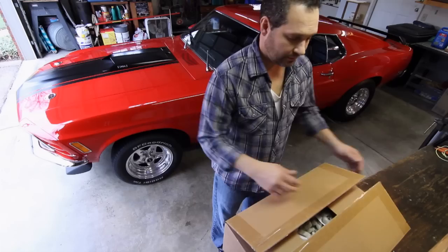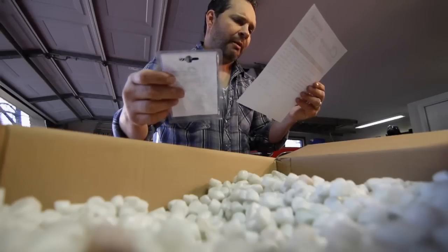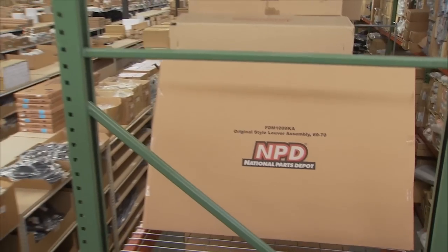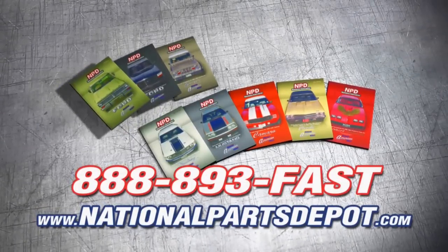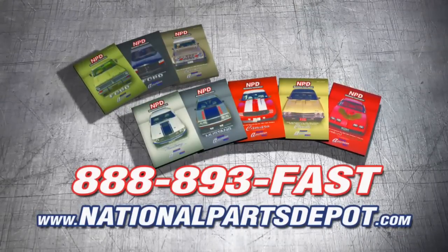Order a bunch of parts to get ready for the car show this weekend and I got a hot deal too. Tired of back orders? You need NPD. With four strategically located superstores, orders are shipped direct to your door within one to three business days. National Parts Depot has quality restoration parts for Ford Truck, Mustang, Camaro, Chevelle, and Firebird. For your free catalog, visit NPD online or call toll-free.